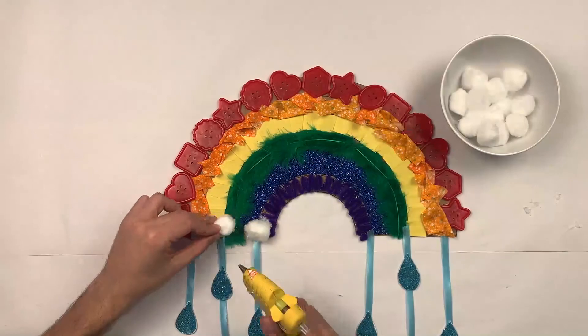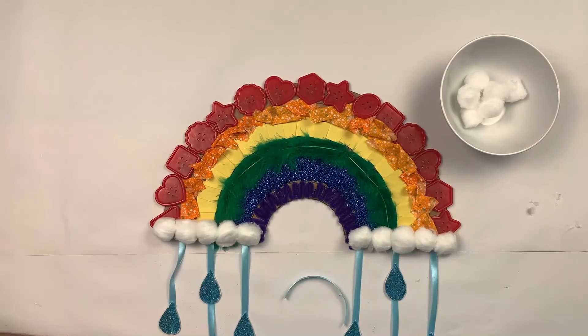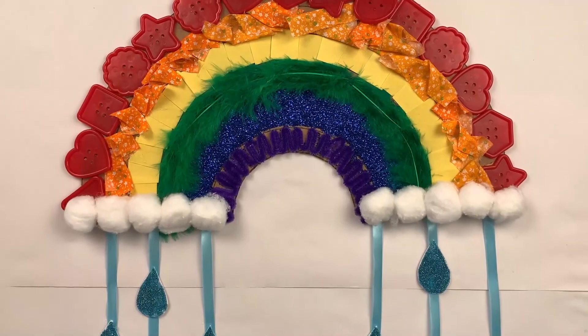Now we'll be creating the clouds with the cotton balls — a very, very simple step. I'm going to use my hot glue and start adding some cotton balls down here. I'm going to cut a piece of ribbon, glue it as a loop so we can put it on the wall. And there you have it — a beautiful rainbow made out of many things from the house.